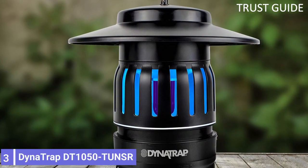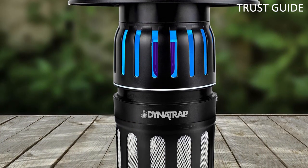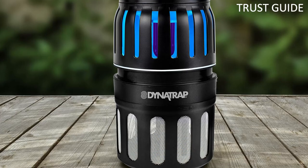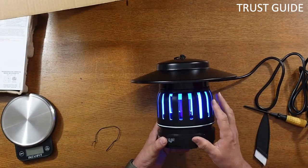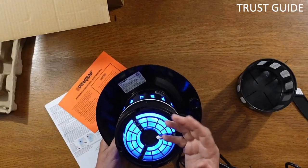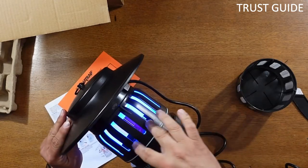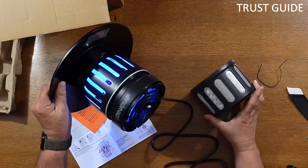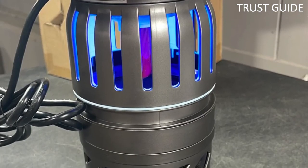Number 3: Dena Trap Detone 1050. This powerful trap not only covers large indoor and outdoor spaces, but it is also portable and effective. The insect and mosquito trap offers what the manufacturer considers three-way protection. The unit uses UV light and carbon dioxide to lure mosquitoes to a whisper-quiet fan, which then vacuums them into a chamber where they meet their demise.